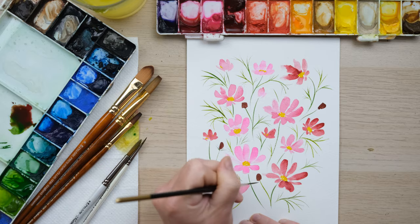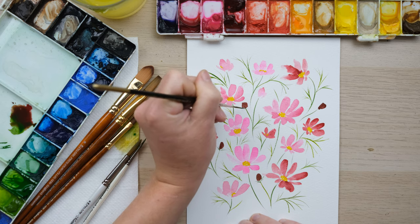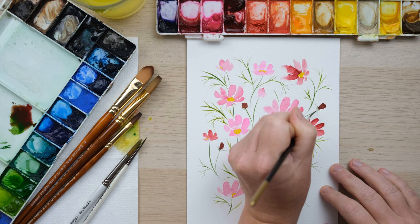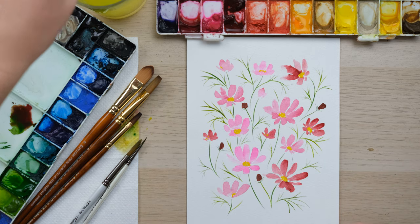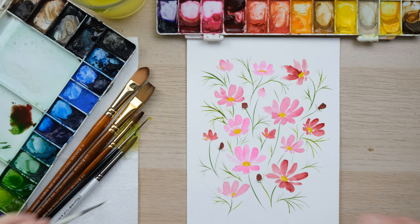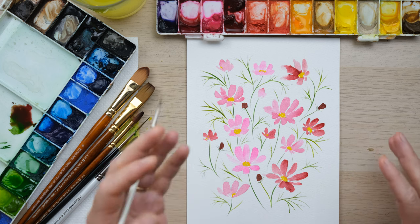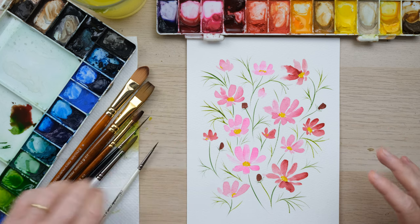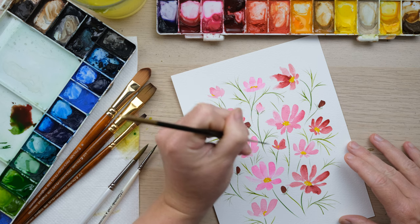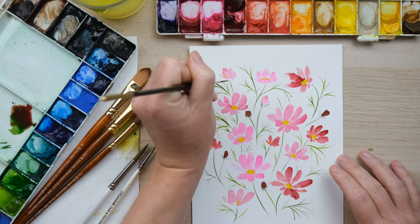I've been really enjoying using new brushes and making new discoveries. For a long time I was just a pointed round kind of watercolor girl. What's lovely about the rigger brush and these brushes is they achieve effects that you could eventually get with a pointed round, but they take longer. The most successful watercolor is when you can achieve something in as few brush strokes as possible. I'm just adding a few extra little sepals.